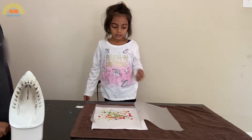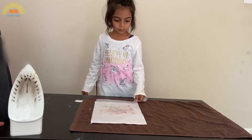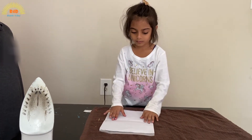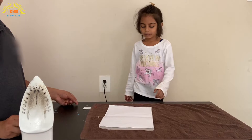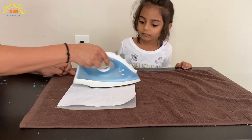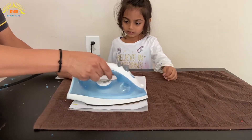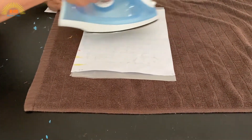Make sure you have something under the butter paper, like a napkin or something. So now I'm going to fold this paper, and my daddy is going to help iron this paper. I hope it works!